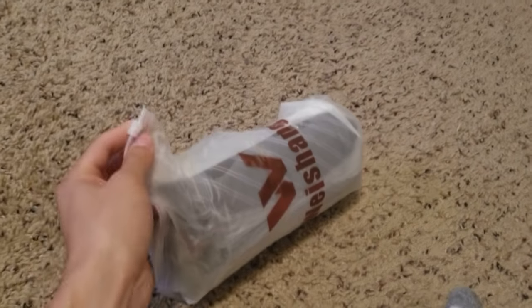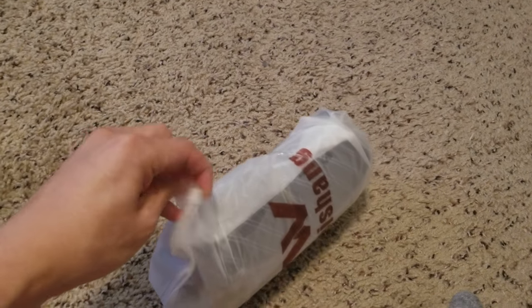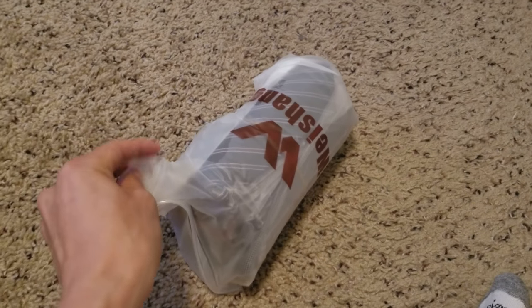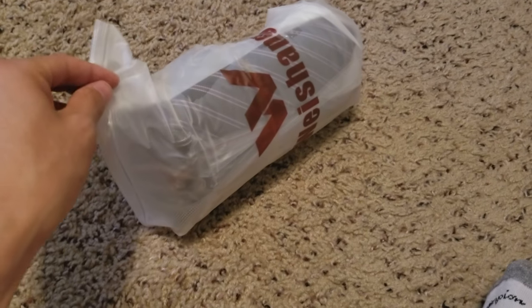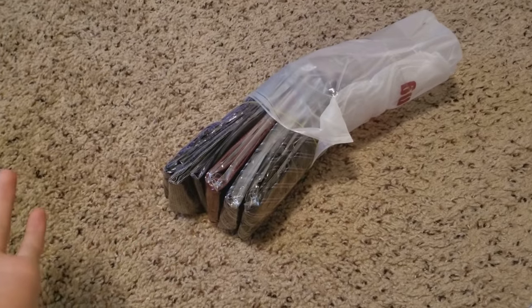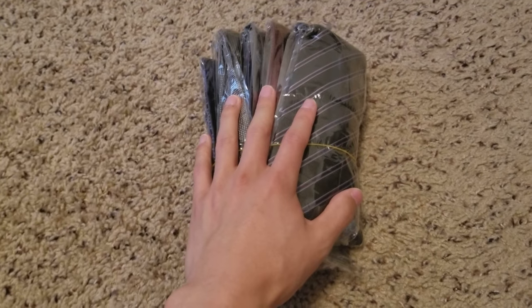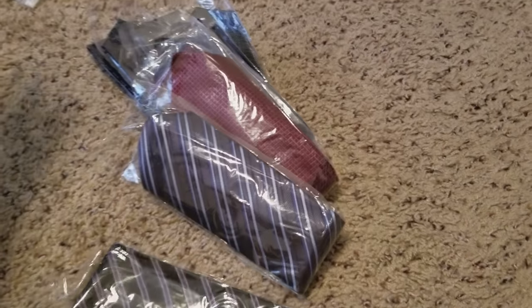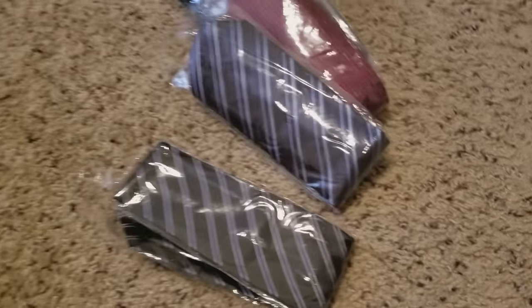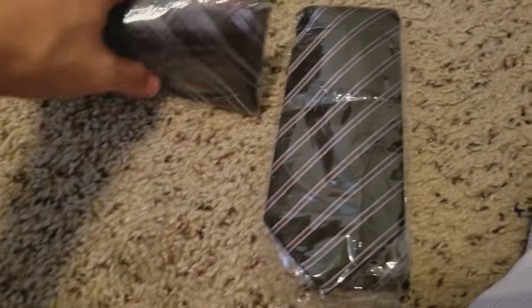They're in a nice little ziplock bag, so opening this should be pretty easy. I'm manning the camera with one hand and trying to open this with the other. And boom — already unpacked. The bag itself isn't important. The ties are individually plastic wrapped, which is good for quality assurance so nothing damages them during transport or packaging. There's a little rubber band that keeps each one together.